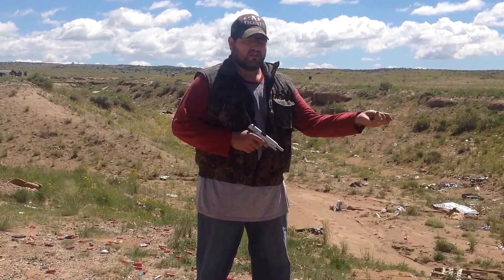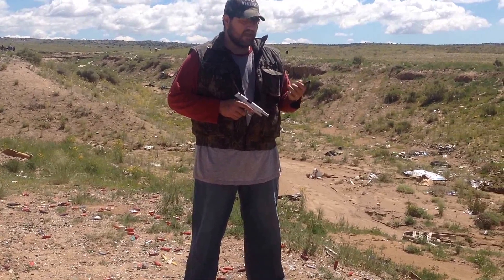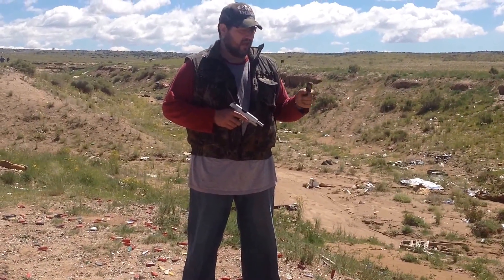Hey YouTubers, this is Angel DeVille again. I just wanted to do a quick video on magazine spring set.